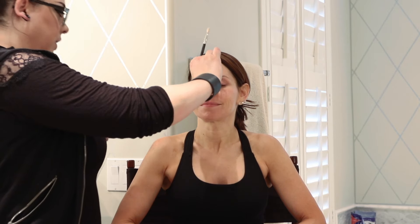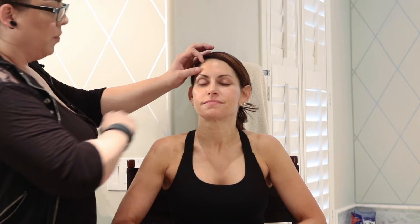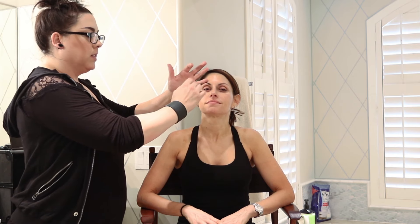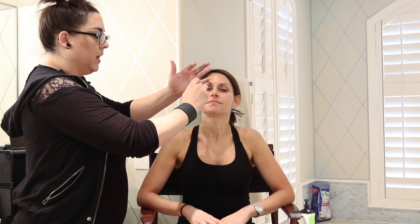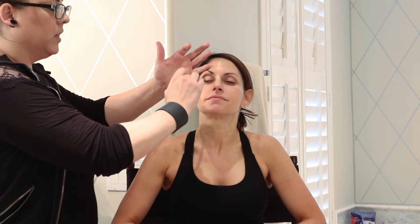I usually do the crease first so it gives me a direction to go — the dimension of the eye is kind of set up and ready to roll, and then I do everything around that. I like to use a color that's maybe a little bit warmer than the actual skin color. When you're at home, tilt your chin up just a little bit and look directly into the mirror so you can see your crease. You can already see almost immediately that the eye takes on this new dimension.